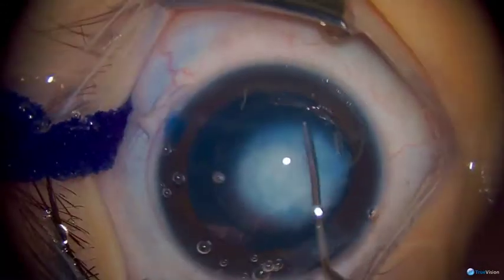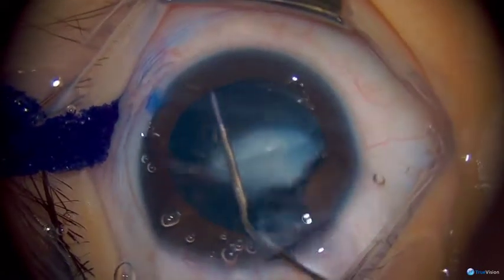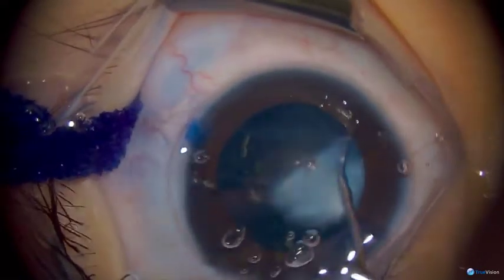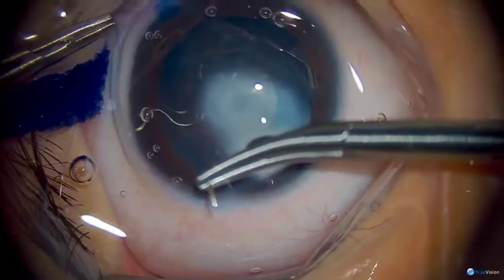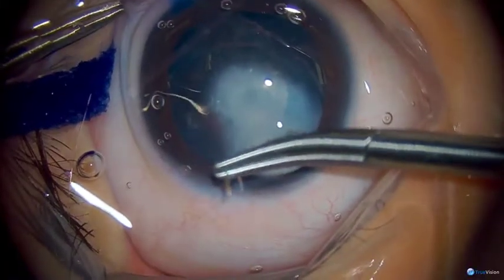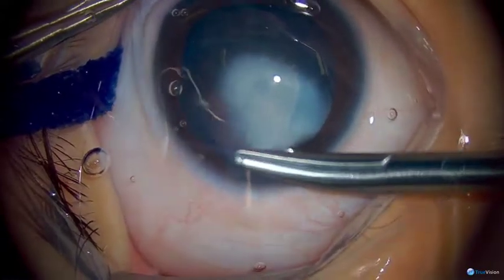We're doing some gentle hydrodissection here. You have to be careful about this if there's any question about the posterior capsule being involved. Now we're partially closing the incision so that we don't have too much egress of fluid during the lensectomy portion.